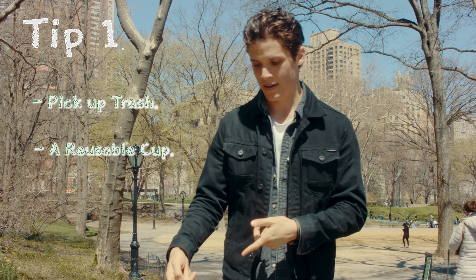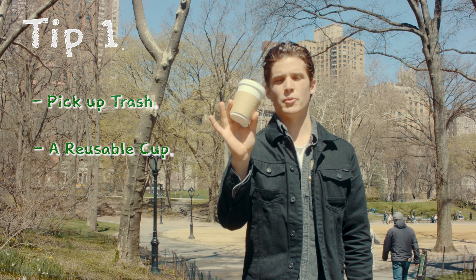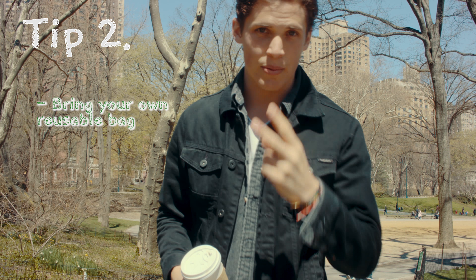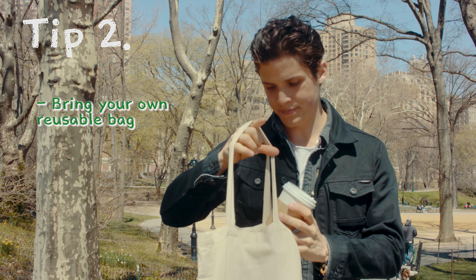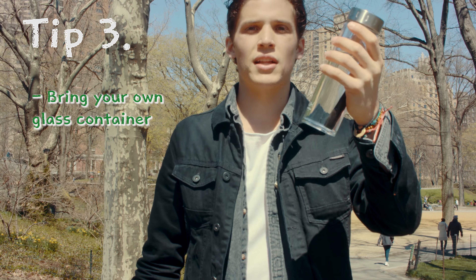Tip number one: pick up trash and also use a reusable cup. We don't need any more waste going into landfills. Tip number two: bring your own reusable bag. Tip number three: bring your own glass container for water.